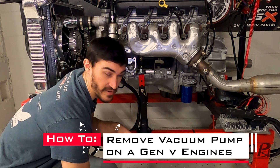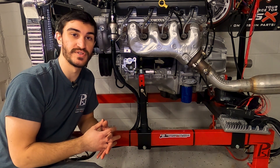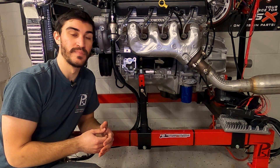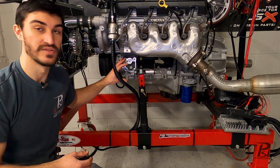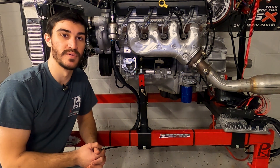The reason you might want to do this is primarily because they're used to provide vacuum for the brake booster, specifically when the engine goes down into four-cylinder mode. They mount right here on the lower driver side area of the engine, which might be a problem for most swaps.